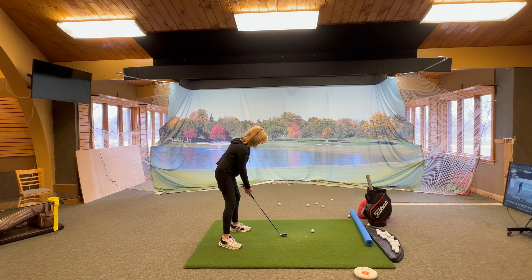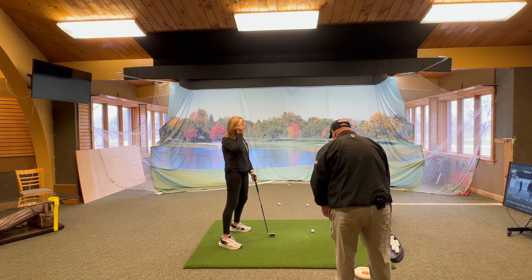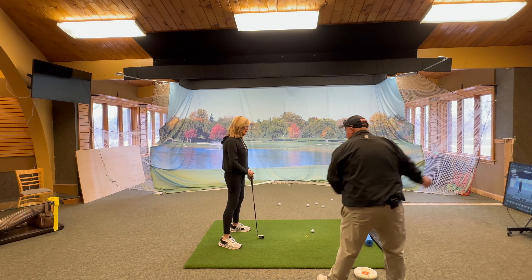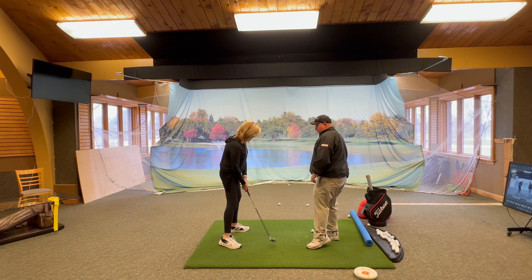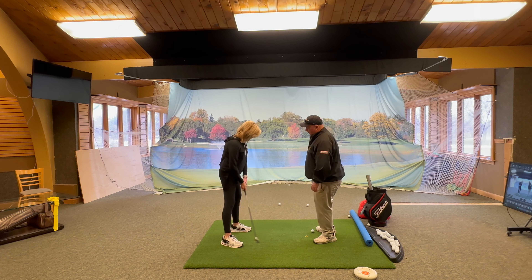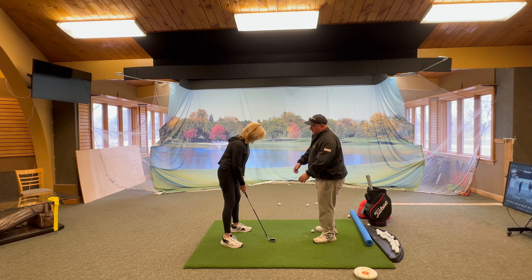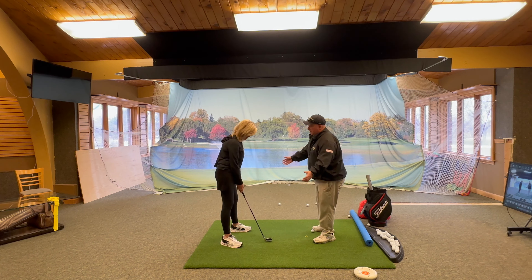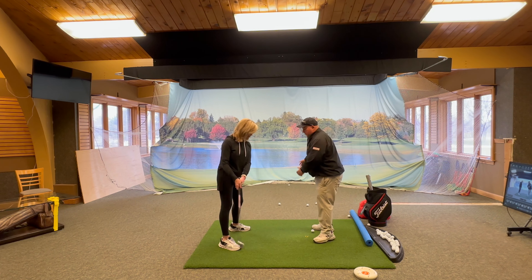One of the ways that we can figure out how wide our stance should be is to move our feet and just start swinging until we feel like we're in balance. Just start swinging back and through and feel like you're in balance. If you get your stance way too wide you'll feel like you're out of balance too, so widen your stance and do that and feel that.